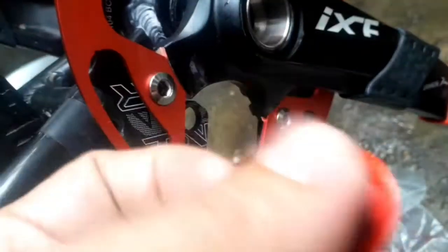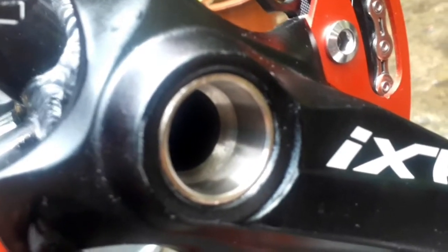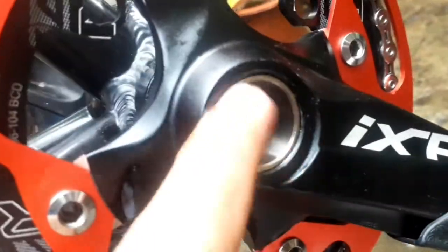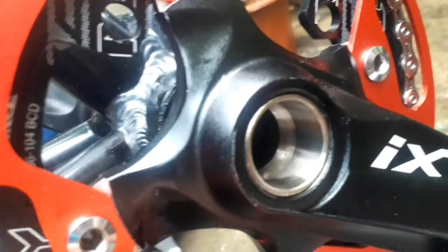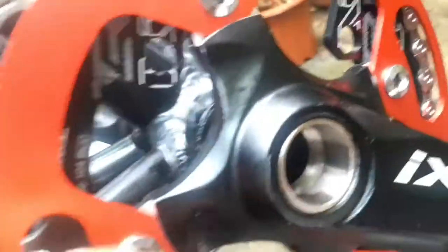Gumawa yung mga manufacturer ng ganito para pang dito sa butas ng halotech ng mga crank. Mas maganda rin na mayroon ditong cover para hindi mapasukan ng tubig, ng dust o anong pang mga element na maaaring mag-corrode, magpapakalawang sa ating component. Mas maganda na may cover din.